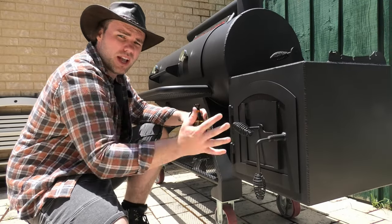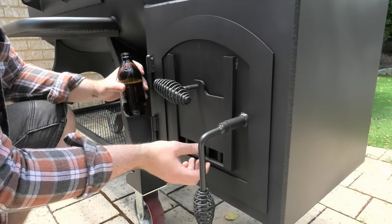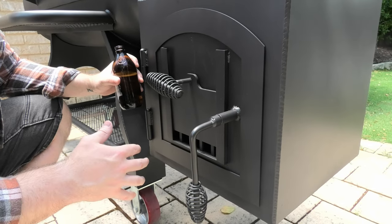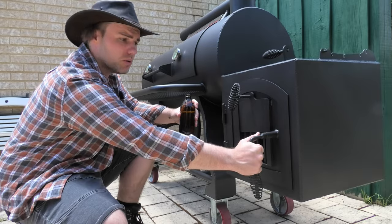First things first, how do we get the air in through the firebox? Easy access to the fire vents gives me the flexibility to tune this up depending on weather conditions outside. Also, how hot do I want the cooking chamber? I've got all the flexibility I need with this really clever vent system — need more air? No problem.